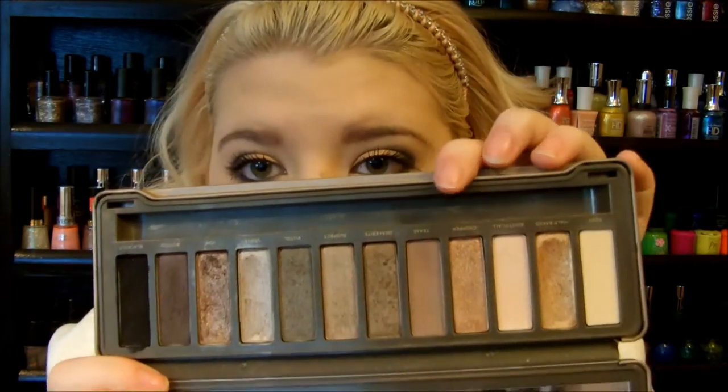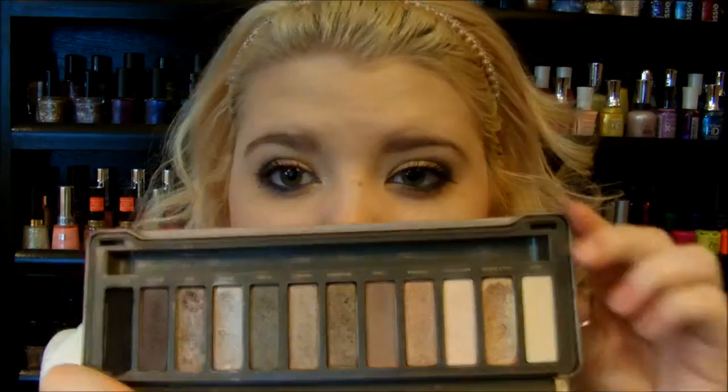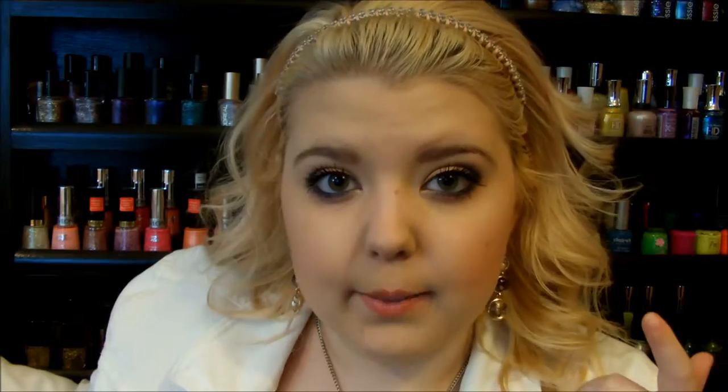Naked 2 palette: Tease, Half-Baked on my eyelids, Foxy, Booty Call, Navy Blue Call, Elf Eyeshadow in BG — mentioned in my Sassy Saturday 13 — and Smashbox Artificial Light Luminizing Powder.